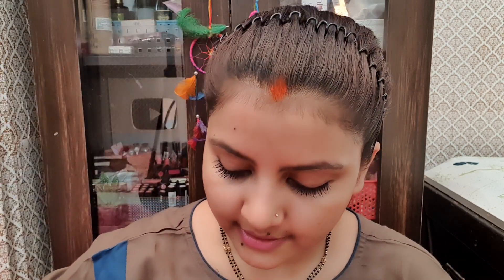The rice extract leaves dull skin clear and transparent. You can see my skin is healthy because I take care of it. Now I am going to open the mask.